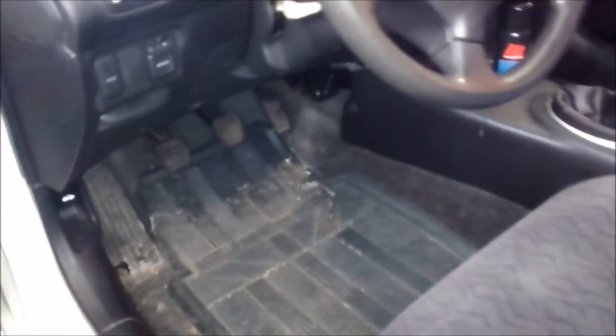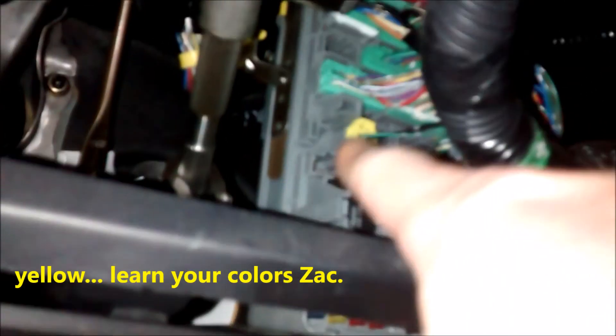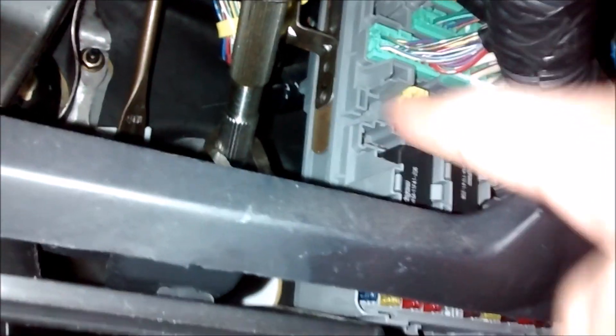Now we need to reset the SRS system. The way we do that is go to the driver footwell and look up directly beneath the steering column. There's a cover that hooks around on both sides with two clips — rotate them counterclockwise. It swings towards you and then down. Beneath that, you have a fuse panel toward the center of the vehicle. See that red plug there? It looks like it's plugged into something, but really it's just a dummy plug — it just sits there so it doesn't dangle. We're going to fish that piece out.